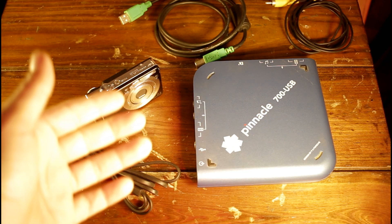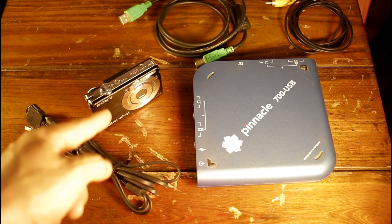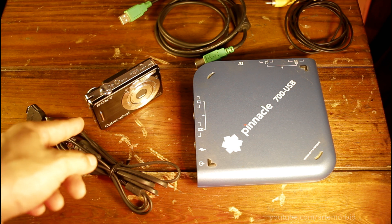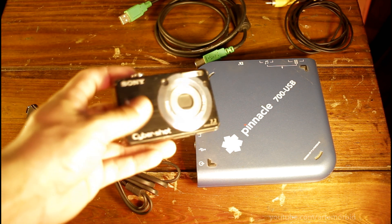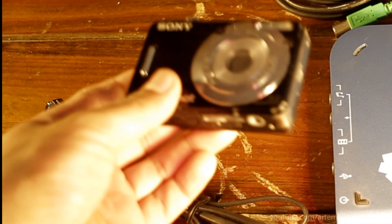Hello and welcome guys. As you read the title, I'm going to show you how to live stream using this point-and-shoot camera. This is a Sony Cybershot DSC-W55. I'm going to go into deep explanation and tell you what you need.